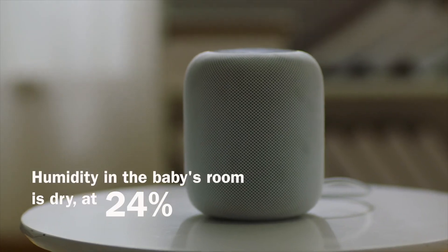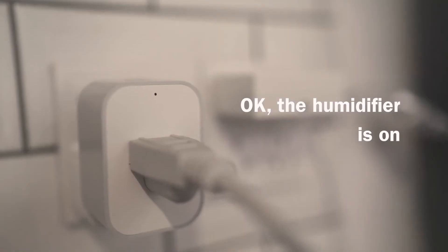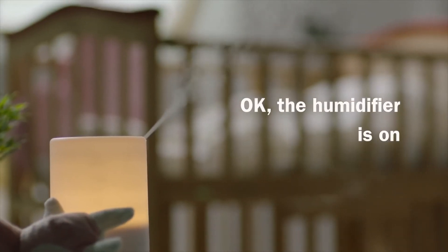Humidity in the baby room is dry at 24%. Turn on the humidifier in the baby's room. OK, the humidifier is on.